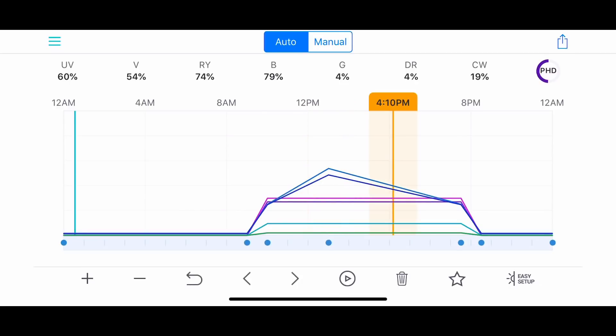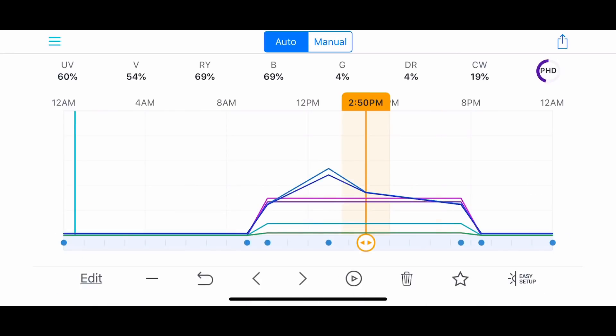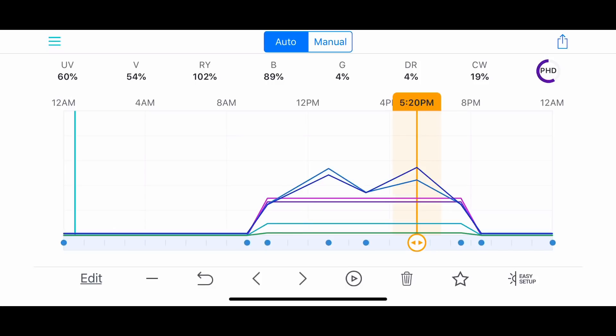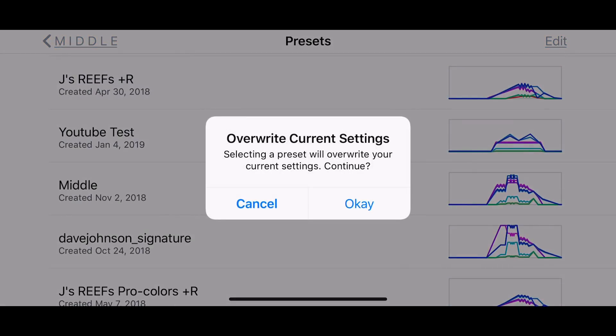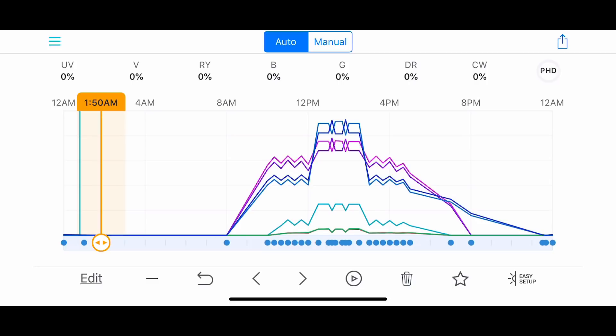For setting up the light, I won't go into too much detail on how to use the app and programming because there are so many other videos. I actually link a video in the description that helped me when I first started using the light. But for the most part, everything is straightforward — you go to your starting point, make your adjustments at the time and spectrum that you want, create your profile or preset name, save it, and then just select the one you want. If you ever need to make any changes, go to that schedule, make the change in real time, override it, and save it again. I'll give you guys a walkthrough of my actual lighting schedule.